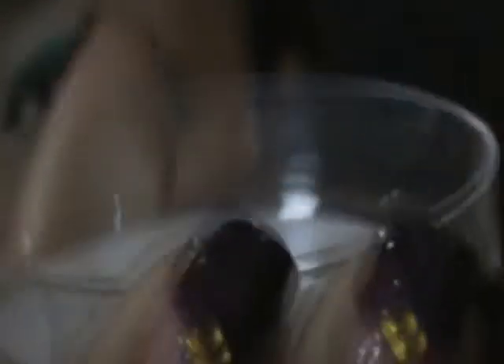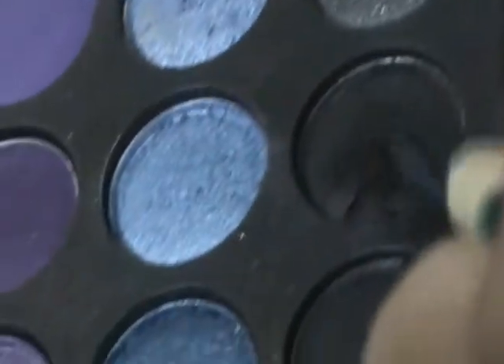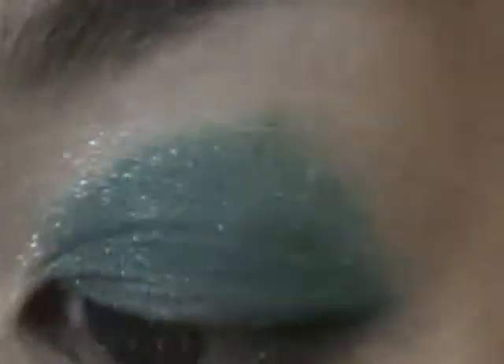I'm going to use a drop of icing as a substitute for mixing medium since this contains glycerine. This will keep the color and give us a smoother application. I'm going to dab my crease brush in it. Going back to my 120 palette, I'm going to use a black matte shadow with the same crease brush and place it all over my crease.